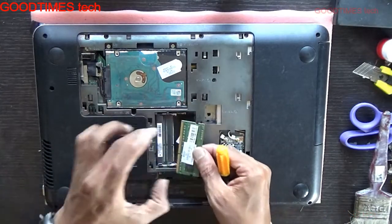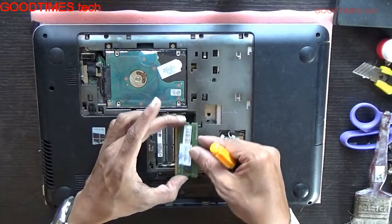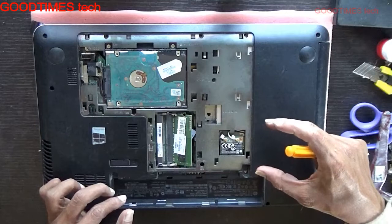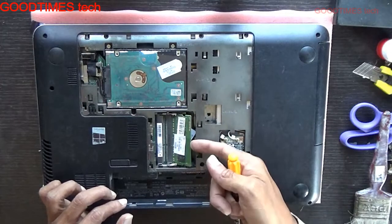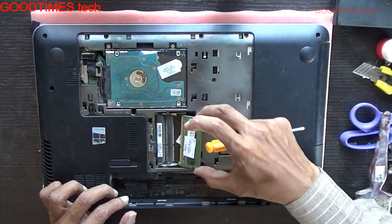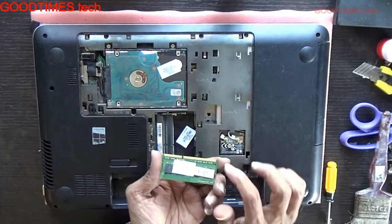Pull it — but don't pull it in this way. Let me show you: it goes in this direction, pull it towards this side. Don't pull it straight up or towards the top, as you can see.